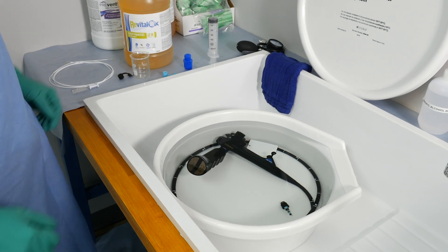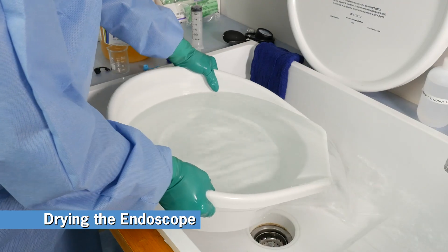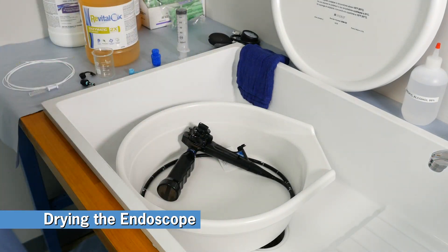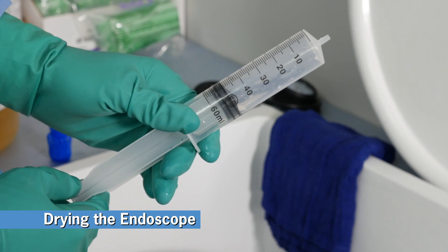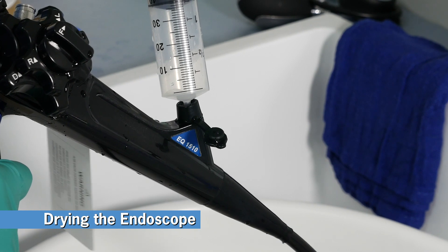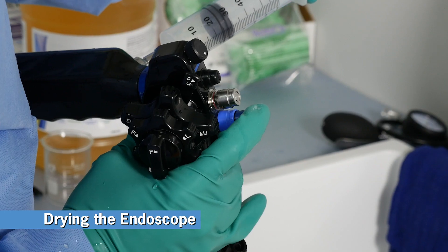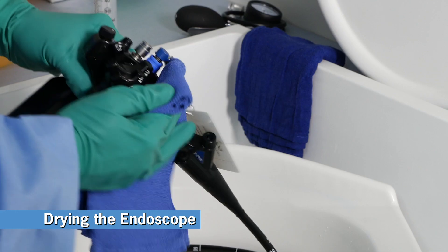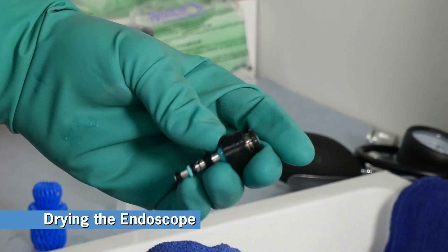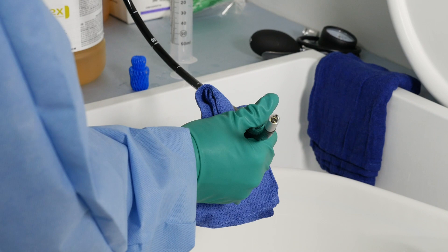The final step of the cleaning segment is to flush all channels with air. Remove the endo-eye and its accessories from the water. Pour out the water and replace the endo-eye into the container. Draw 50 milliliters of air into your syringe and flush the biopsy channel. Repeat once. Now do the same for the air and water channel, pressing down on the air water valve to flush the water channel. Dry all external surfaces with a clean, lint-free cloth and inspect the scope and its accessories for any residual debris. If you find any debris, you'll need to repeat the cleaning process.